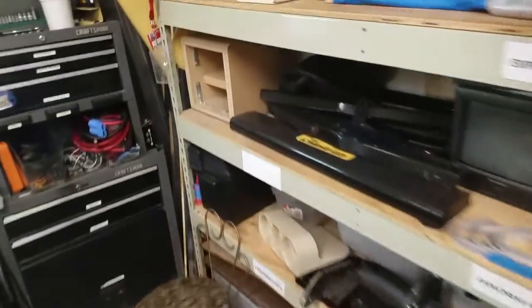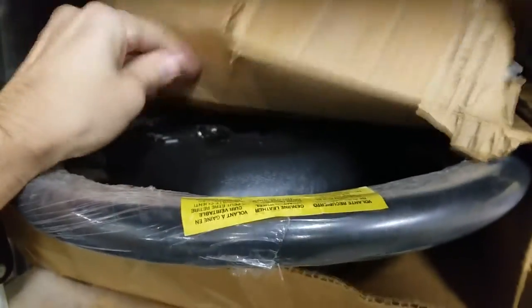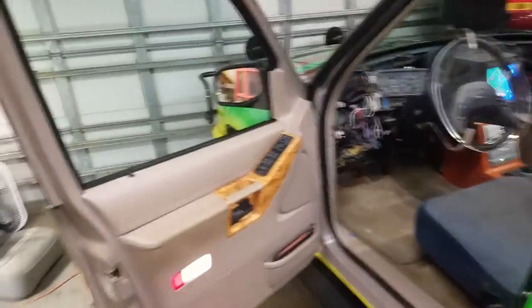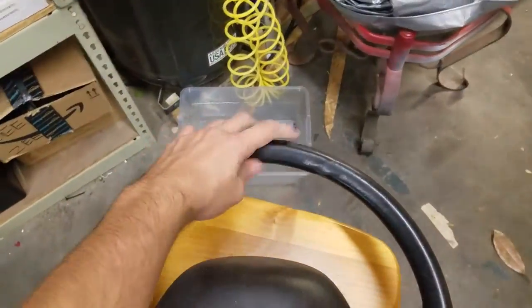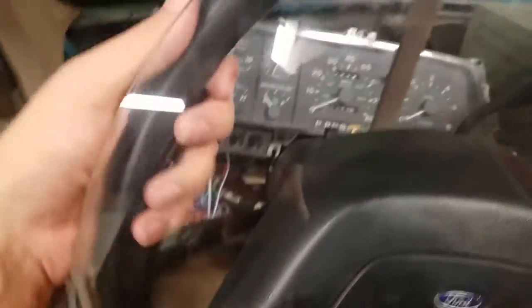This right here is a new old stock from Ford — a 1992 steering wheel, still in the wrapping and everything. When the dashboard is in and everything, this is going to be the final piece that I put in. I'm actually driving this around a little bit now and the original steering wheel was just kind of sticky and gross, so I put my nearly accurate one in here in the meantime with the accurate horn pad.